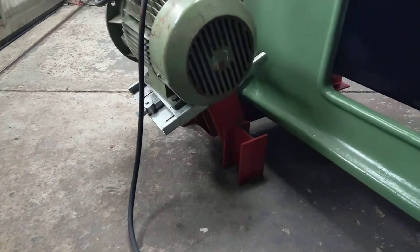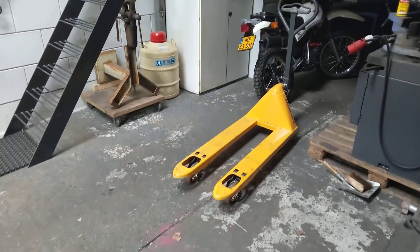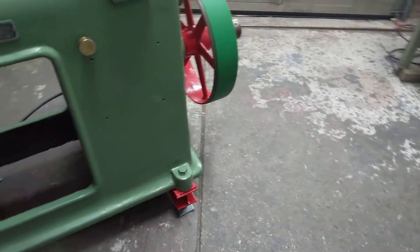I made a little frame underneath for the motor support, and also so I can lift it up with a forklift and move it around in the shop.